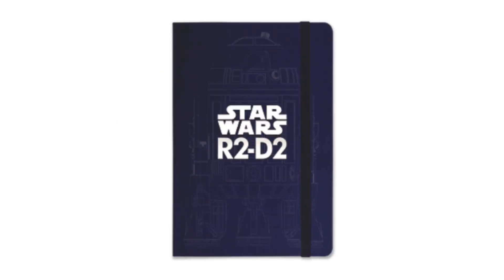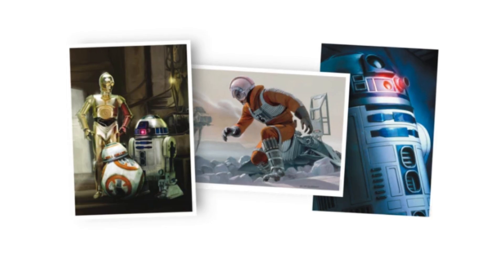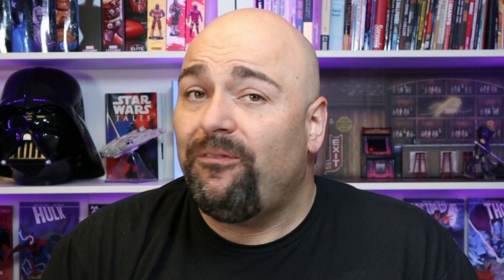In addition to everything else, there are some bonus gifts that come along the way with R2. These include a hat, a notebook, a coffee mug, a Darth Vader wall decal, and large format 8x12 prints perfect for framing.